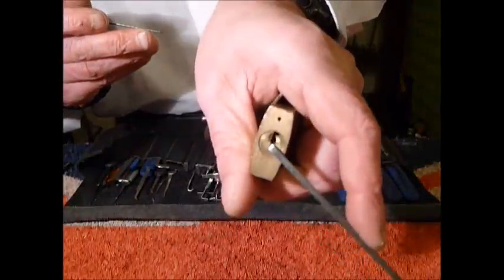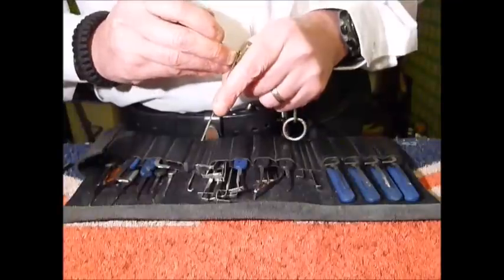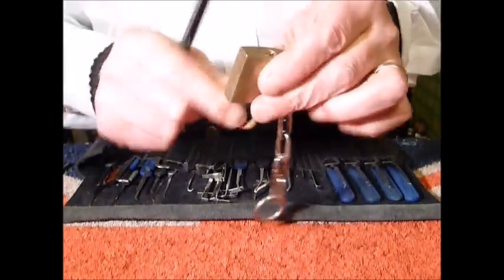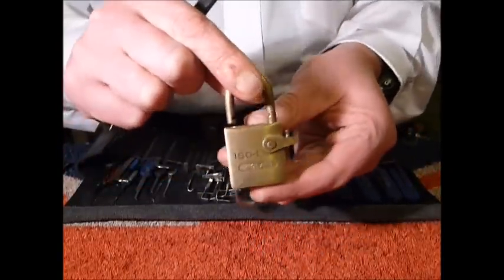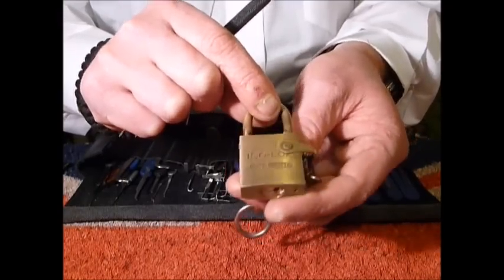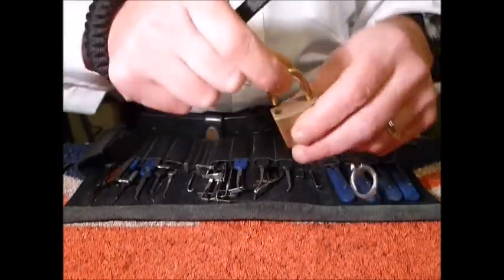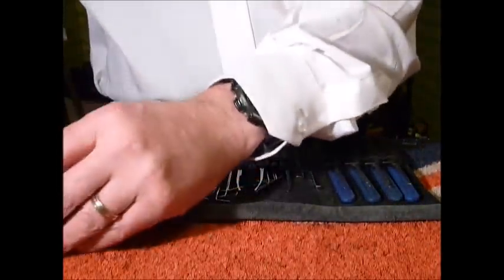It's dropped over there on pin one a little bit. Back to pin one and it's picked open. I went to the back — I think it could have been pin three that dropped it over a little more with the counter rotation. But that's a lovely little 30mm ISO lock — single pin picking.